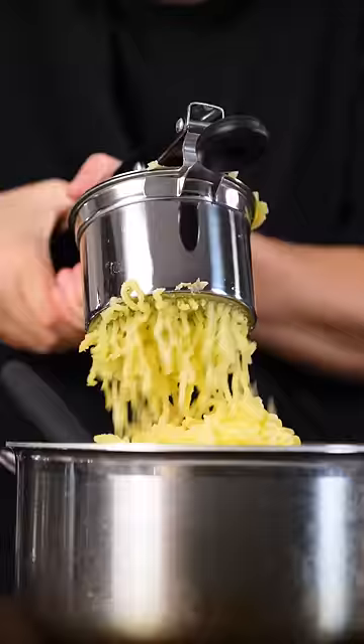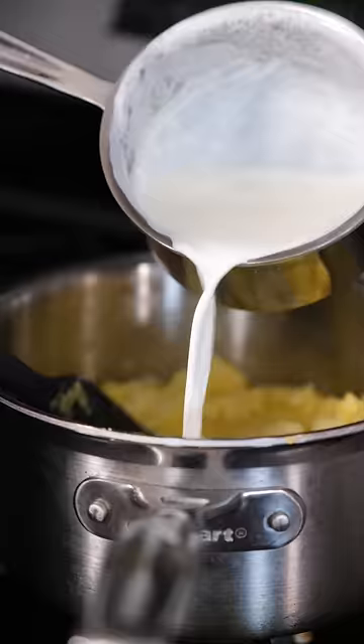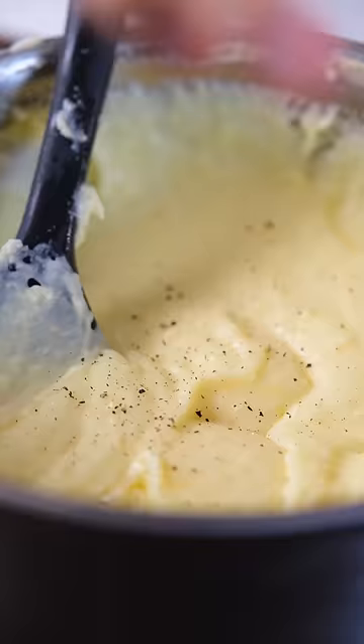You boil your potatoes, peel them, put them through a potato ricer to get them nice and fluffy, then dry them out before adding your cold butter a little bit at a time and your milk. Then to make them extra creamy and smooth, you put it through a strainer before serving.